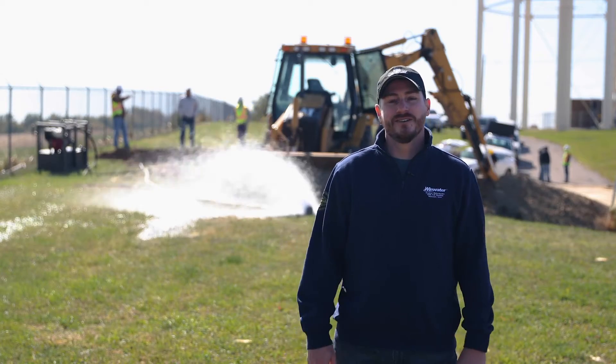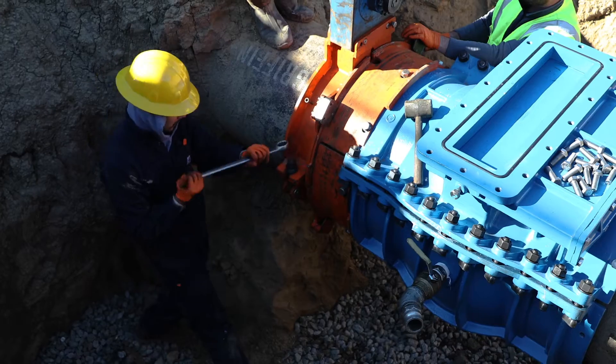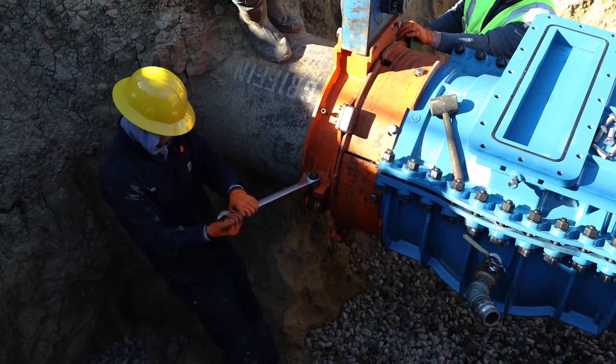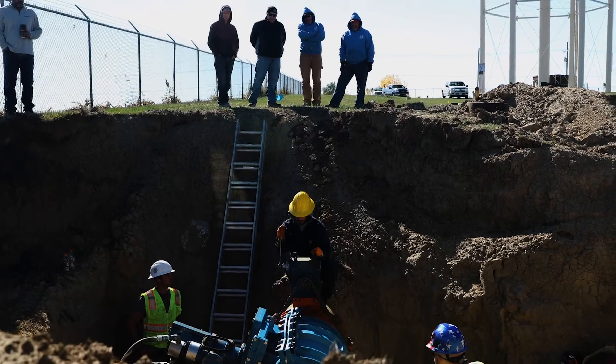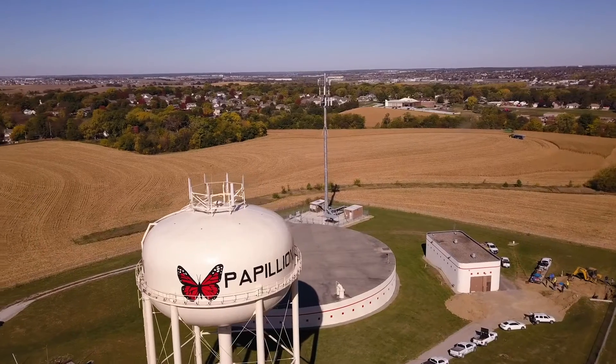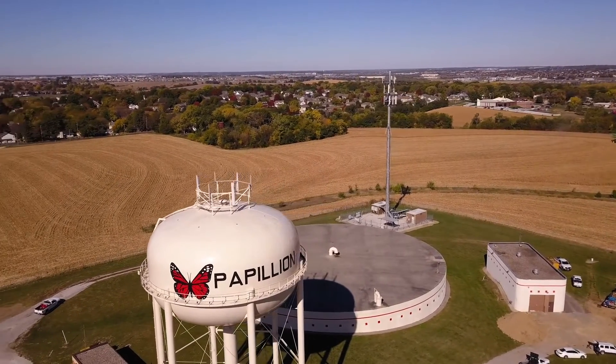I love working locally with the City Water Departments. It kind of reinforces the whole reason that our company exists — to take care of our local community, to make sure that they have safe drinking water, and to just be a part of the community that we live in.